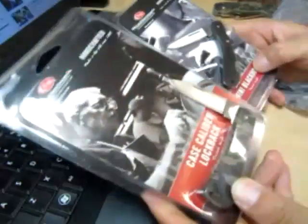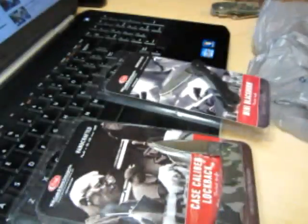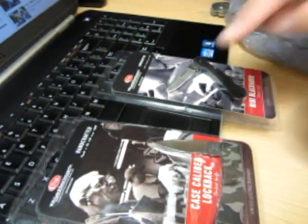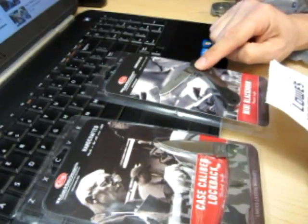The Case Caliber and the Mini Blackhorn. This one was $13.94 and this was $10.94 plus tax.